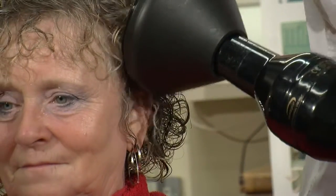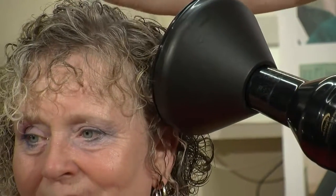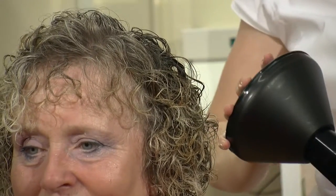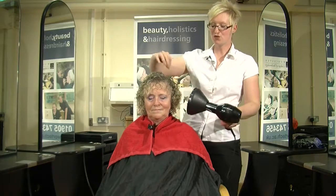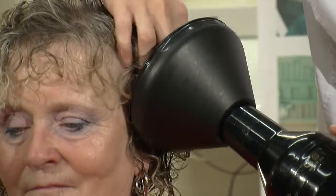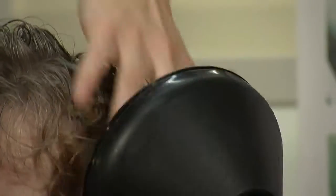When drying the hair, it's always better to use a diffuser with your hair dryer. This will actually hold the hair in position while you're drying it and it will help you avoid any frizziness that can happen. So when you begin to dry the hair, make sure you have the right temperature and place the hair into the diffuser. And with your hands, actually scrunch the hair dry.